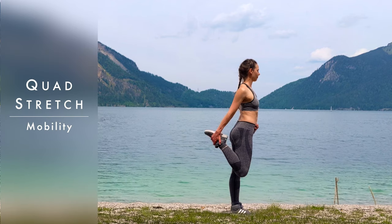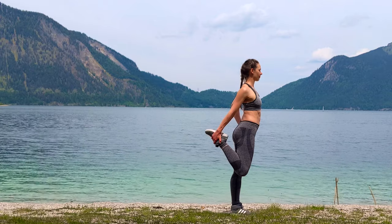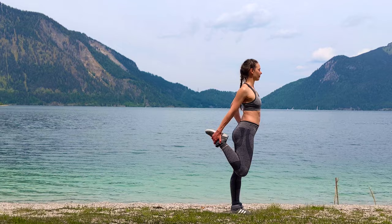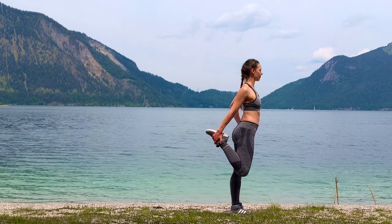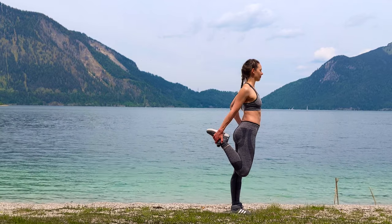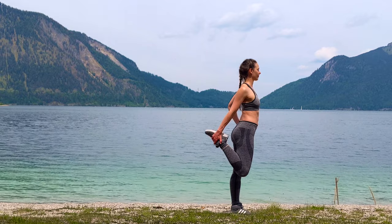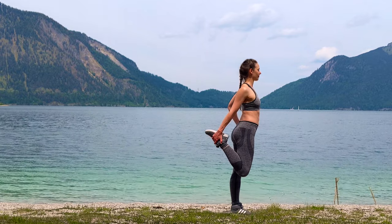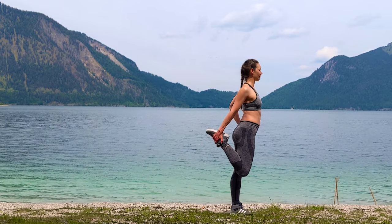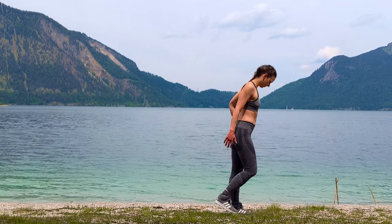Stay standing — a little bit more standing before we go down to the ground at the end. Quad stretch: grab your right ankle, push the hips forward. Bend the left knee a little, contract your glutes, press the hips forward a little bit more. Then as much as possible get back up, stretching the left knee, being gentle in your quad. And release.